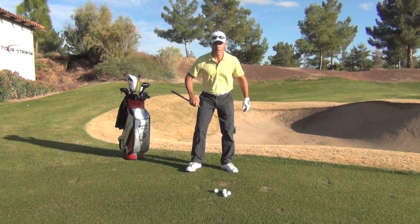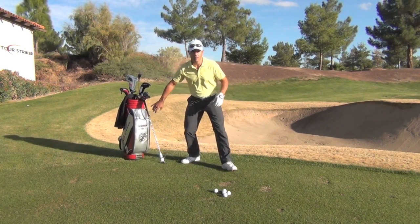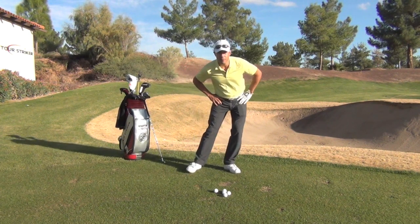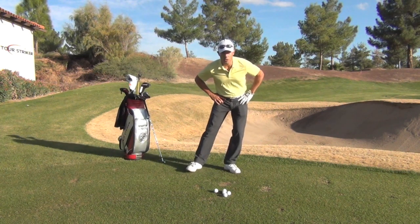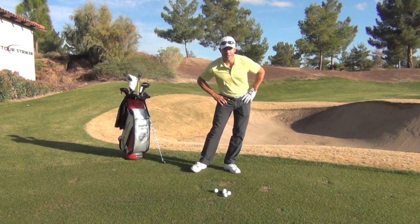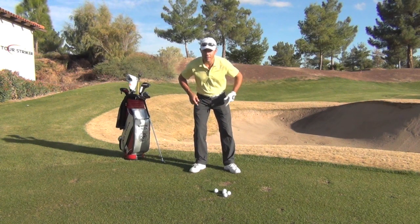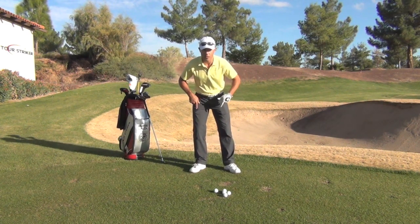Now I want you to do this at home. Go ahead and stand up — you don't need a club to do this. Put your hands on your hips. I want you to feel how you can let that right instep, the whole instep, skid a little towards your left foot. In order to do that, where does your weight have to be? Your weight has to be left. Because I can't skid my trail foot at all if my hips are back and my weight's centered over my feet.